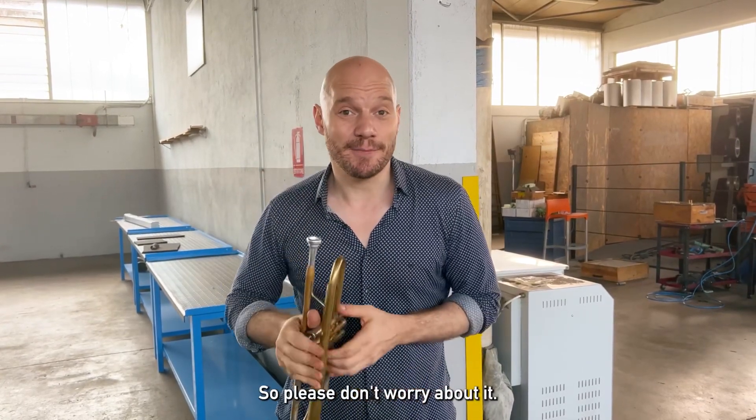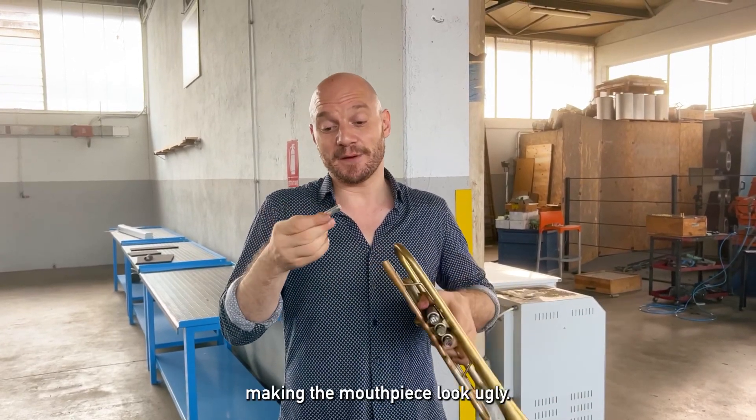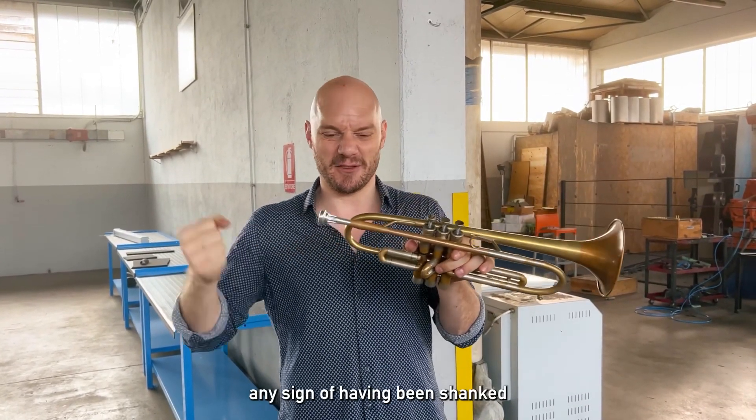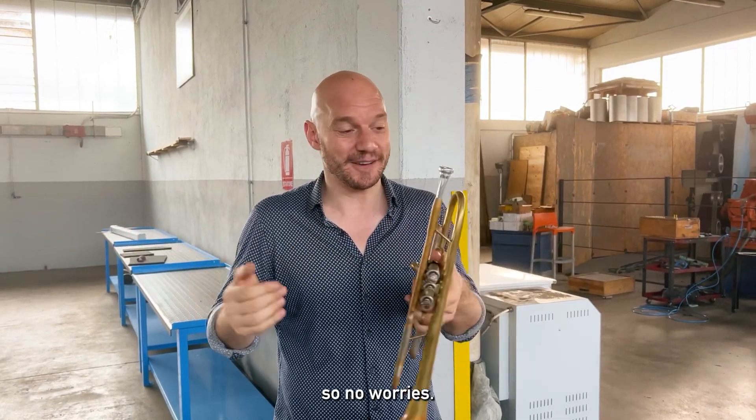Please don't worry about it. There's no reason to worry about making the mouthpiece look ugly. The part of the mouthpiece that shows any sign of having been shanked real good is hidden by the receiver. So no worries.